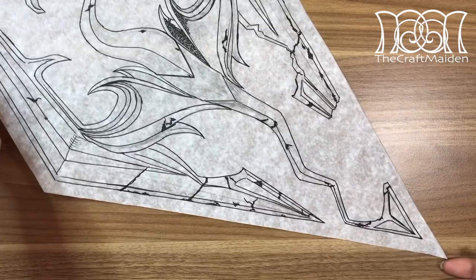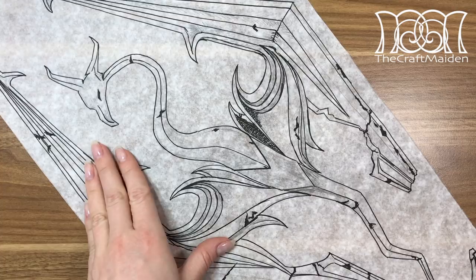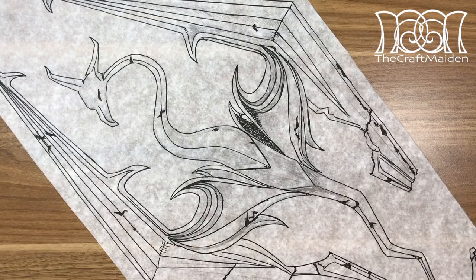Hi! I'm the Craft Maiden and in this video I'll show you how to make this dragonborn wall decoration. First of all we need a template. You can always google one or use the one I have in the links down below in the description box, together with all the materials and tools used in this video.